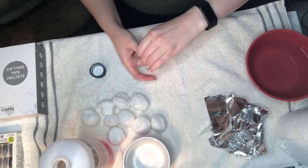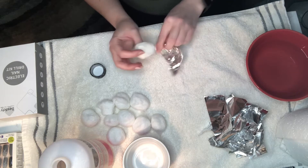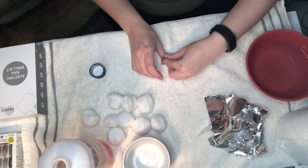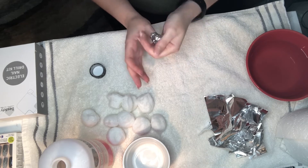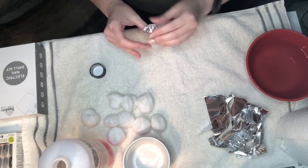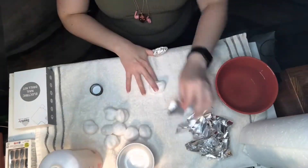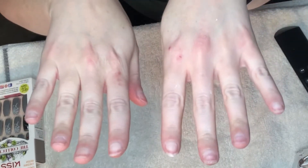I never miss the nail technician as much as I miss them during this step, because this is really hard to do to yourself. If you had somebody in your life to do this for you, that would make it way easier. The thumb is usually the easiest one because you have most of your fingers free, and it's still a struggle. I just go through and do all my fingers, then do the other side and peel off those nails.